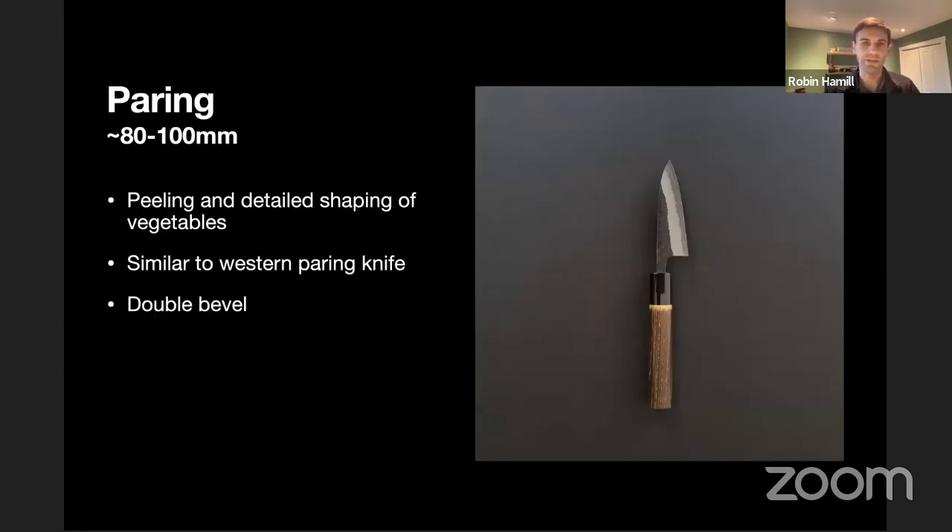The first one we'll talk about is the pairing knife, something you're probably already aware of or have in your kitchen. The Japanese pairing knife is very similar to its Western counterpart — it's a fairly small knife, 80 to 100 millimeters, used primarily for fine detail work, peeling, and of course pairing. It fits quite well in the hand, so if you need something nimble and delicate, you'd reach for a pairing knife. The Japanese equivalent uses a different steel and handle, but has the same purpose.